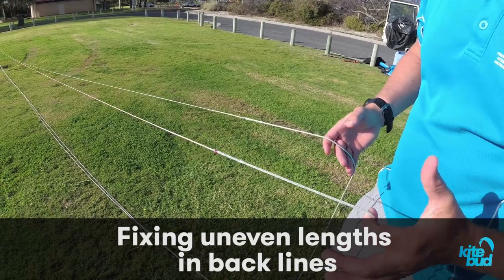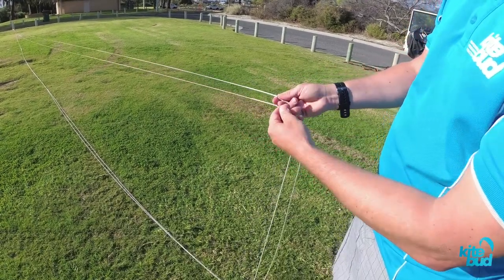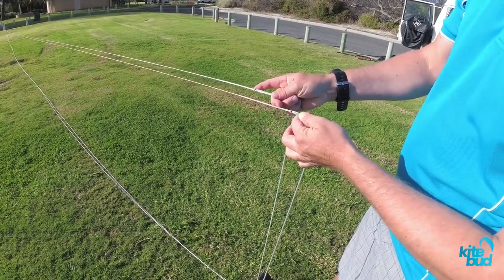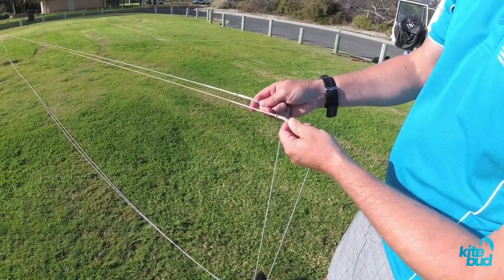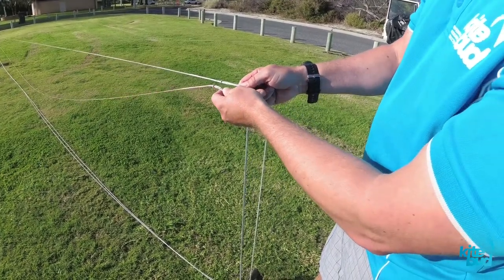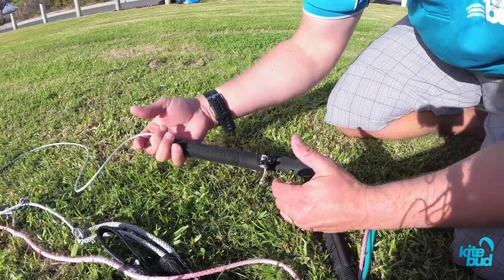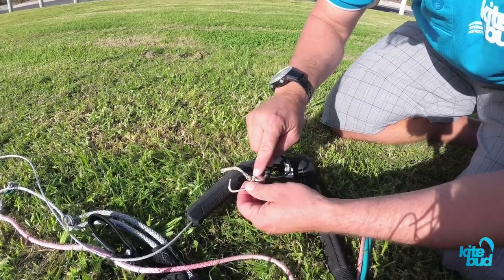So now let's look at how to fix uneven back lines. You grab both of your back lines from a fixed point of reference and you bring them close together. Here you can see that the right back line is much shorter than the left back line. So we need to fix this problem either by lengthening the right line or shortening the left line to make them even again. If you only have a few centimeters of difference, you can try to stretch the shorter line. We need to lengthen this back line which is too short, so we simply pull the line out of the floater and we're going to change this knot to make this line longer.